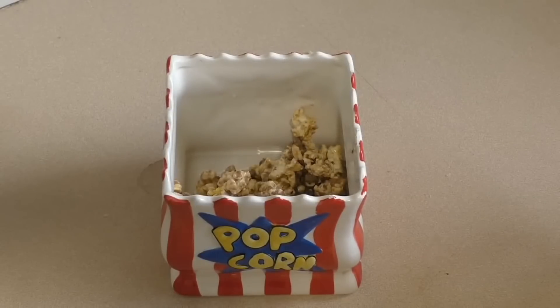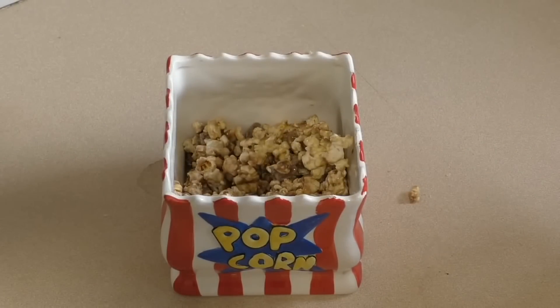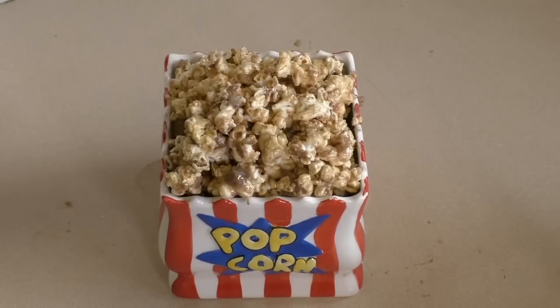Add it to whatever you're going to eat it in — something like this or just a giant bowl. Pop this in the fridge for about 10 to 15 minutes, just let it sit and then eat. This is so yummy — your taste buds will never want to go on a holiday again. I hope you like this.